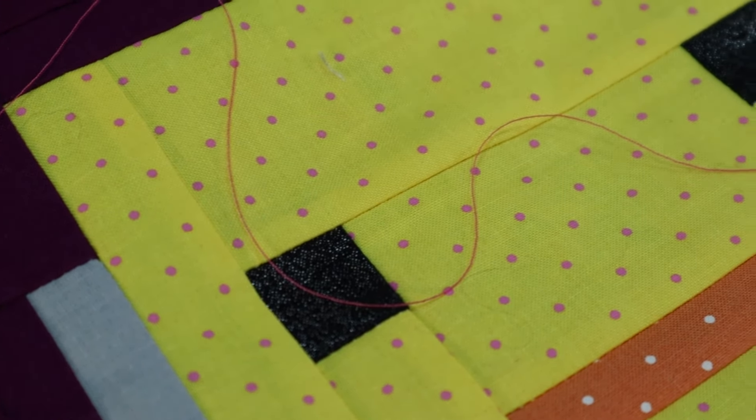Now let's look at a seafoam/aqua color, since the quilt has a lot of turquoise and aqua. Compared side by side with the light green, the green now starts to read more white while the aqua reads a little more colorful. The aqua is slightly more saturated, so it shows up a little more on the white sashing and doesn't look as white as the green does.